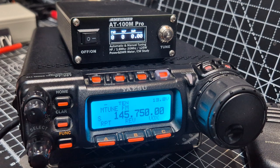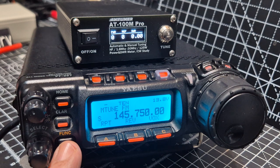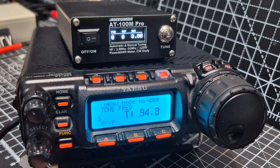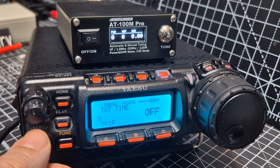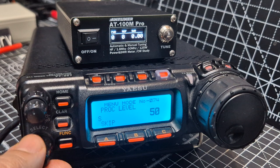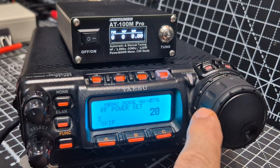It's automatically put the shift in there — it must be an automatic thing. We do have an antenna connected, so I don't want the power too high. Hold down and move to the menu. Power, I think, is menu 75. I want it a lot lower than that — 20 watts is plenty.